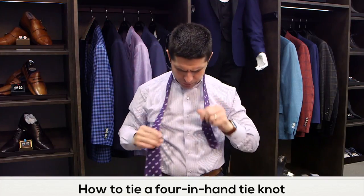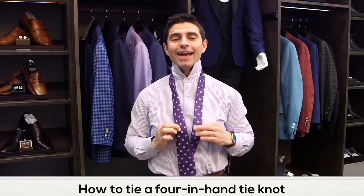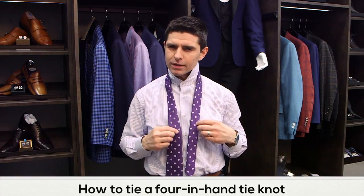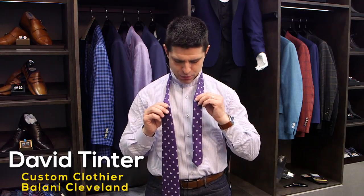This knot works pretty much awesome for your standard width tie or a tie that is thicker. This particular tie has a little bit of cashmere and wool mixed into it, so it's a thicker weave, and some guys get tripped up as to which knot to use to make a nice looking knot for that.